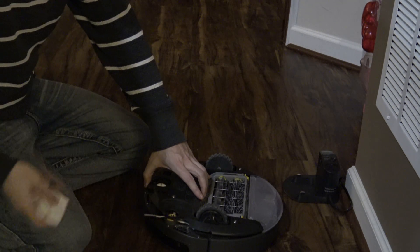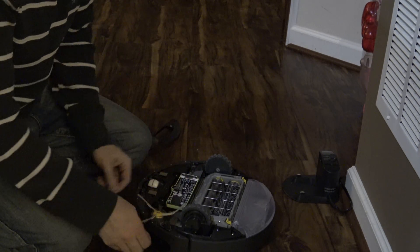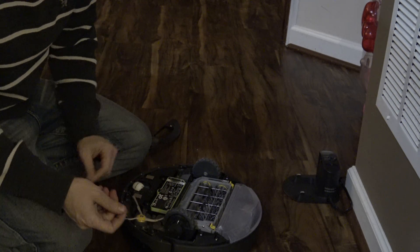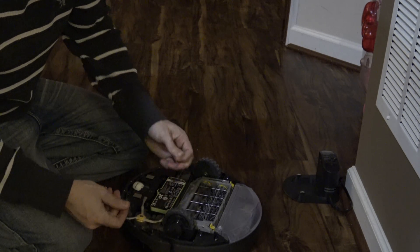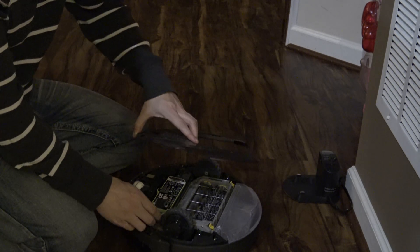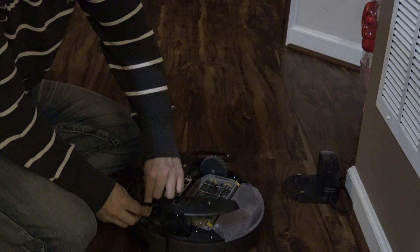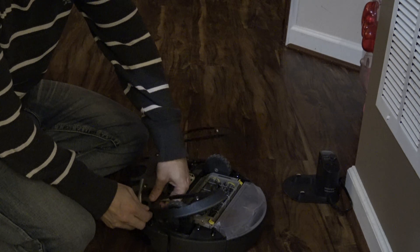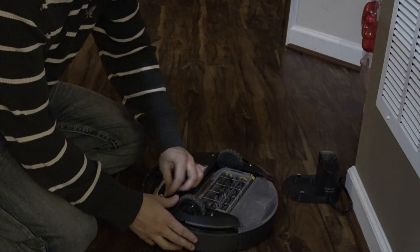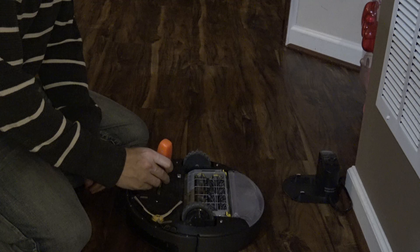The tricky part with getting the panel back on is this little brush — the little tri-brush. I've been using mine since I fixed it, so it's a little dirty. What you do with this little thing is just kind of bend them upward a little bit. It's kind of awkward, but you just kind of fudge them up there — they'll go. Once you get them back on, tighten it up.